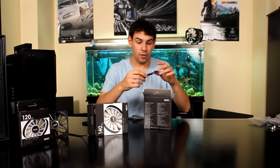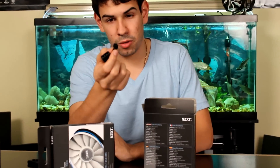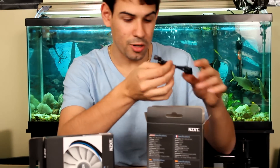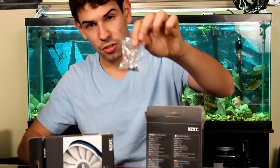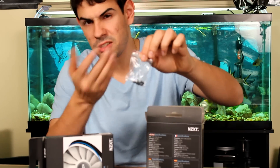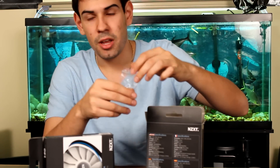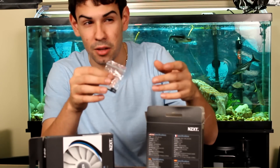In the box we find a Molex to 3-pin adapter. If you've run out of 3-pin connectors on your motherboard, you can easily convert and plug this straight into your power supply, which is great. We also find black fan screws, which is great to have. A lot of fans only come with chrome or silver ones, so if you want to color match, these are really nice to have.